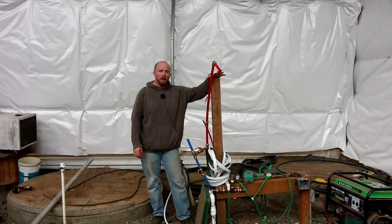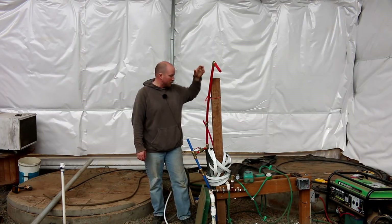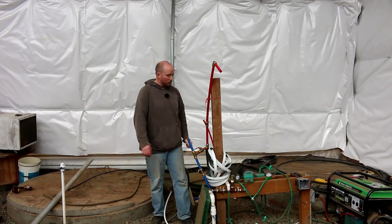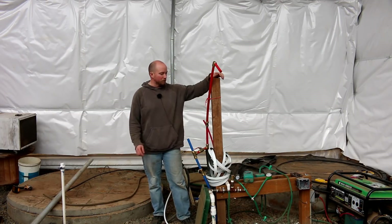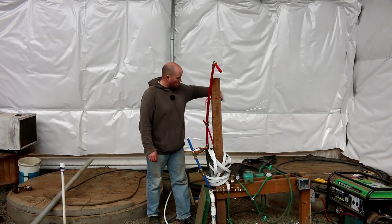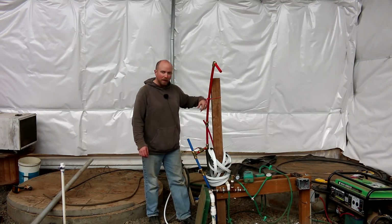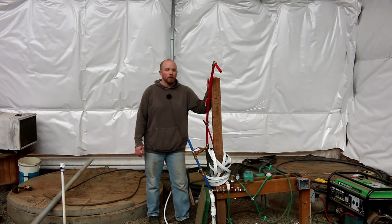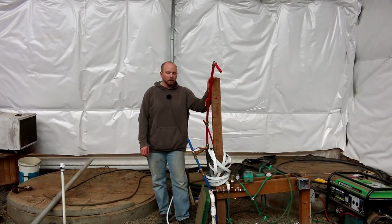This red pipe here is the hot out, and then you have blue coming back in — cold in. So this is your water going out to the system, your water returning from the system. And inside of the digester there are actually coils of PEX tubing that are mounted along the walls, and that's to help heat up the digester and get it up to temperature.